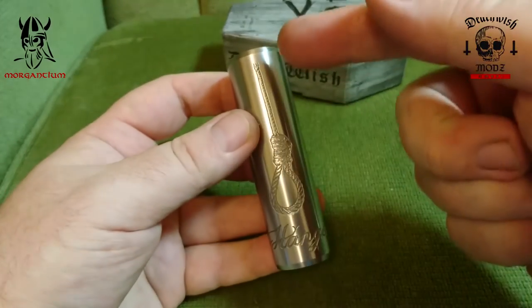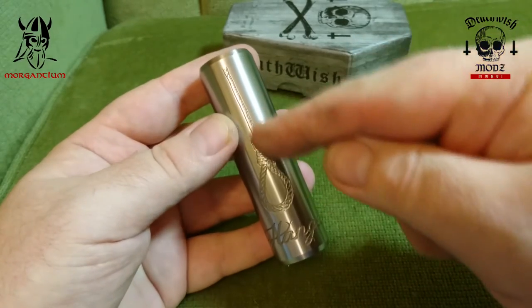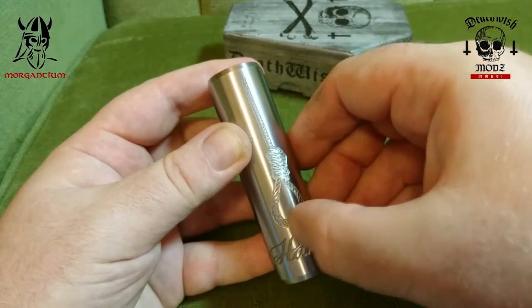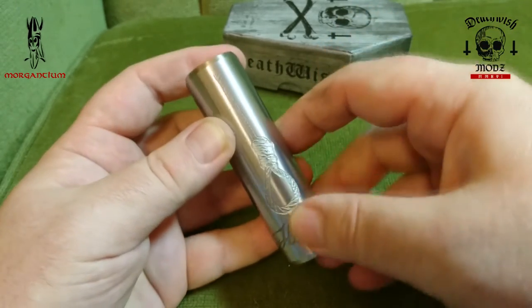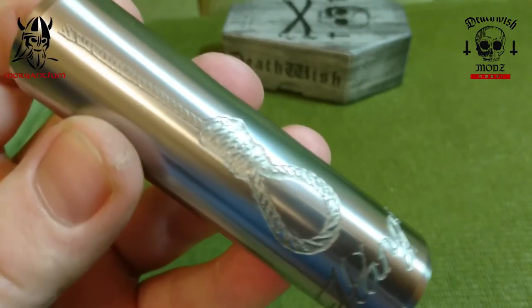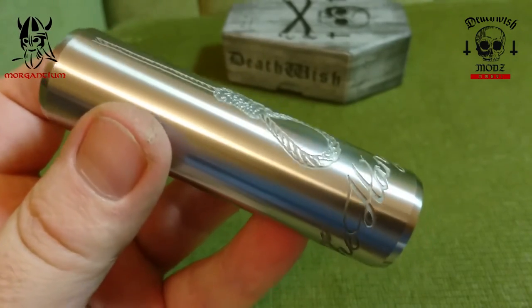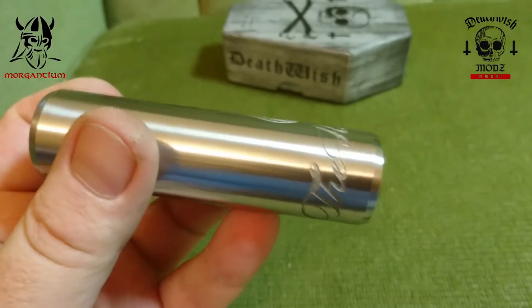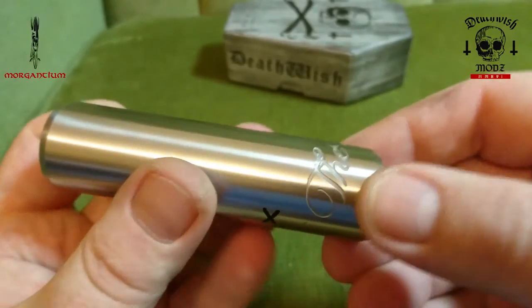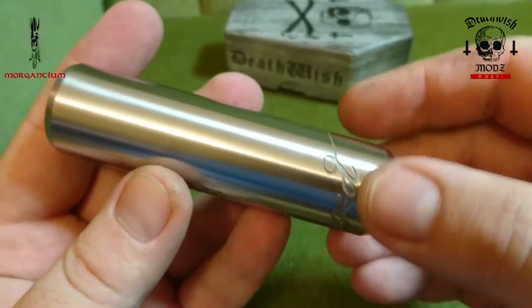Here we have the Crossbones Hanged Edition. There's a really deeply engraved hanged man's noose on the front of the device — beautifully engraved. I believe these are made in China but designed in Canada by Maxime Dubay. You've got the 'Hanged' engraving down the bottom as well.